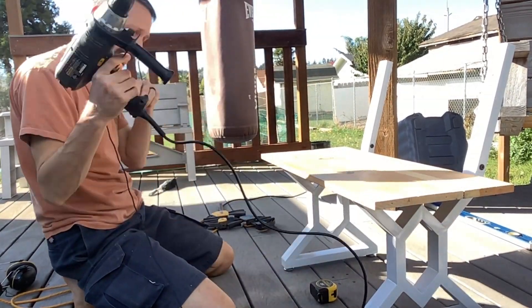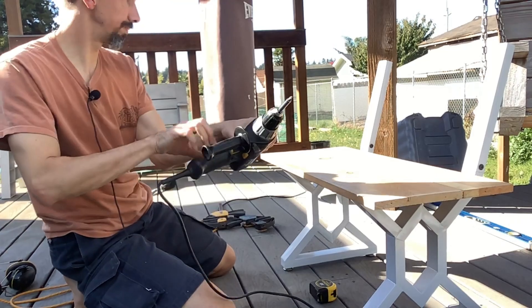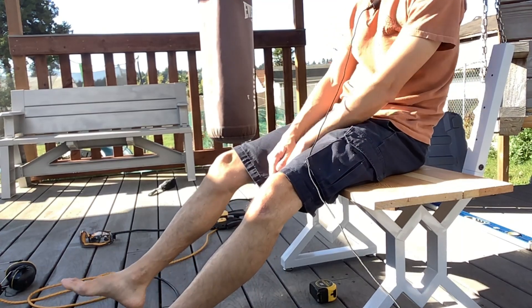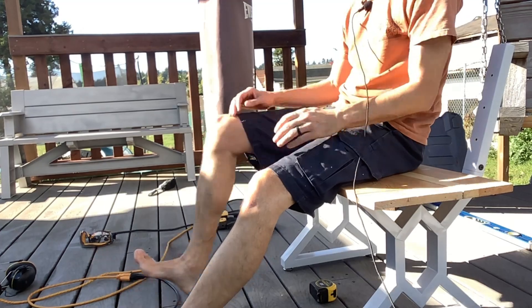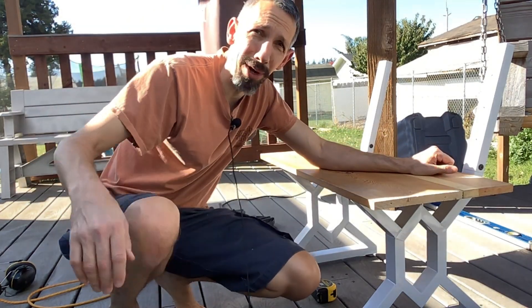Okay, there we go — that's pretty solid. Just checking — yeah, that feels really nice, actually about the perfect depth. Just chilling on there. I'm going to grab the back boards and be right back.